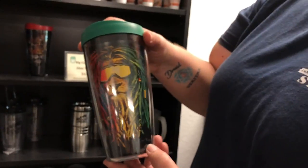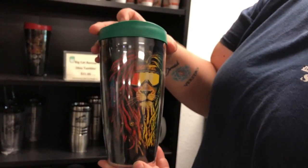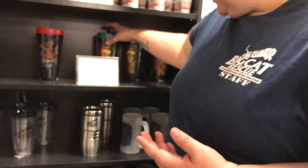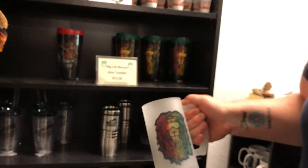Rastalion over here too. Also says Big Cat Rescue down in the corner. So for those of you who like the lions, we've also got a beer mug down here that also features the Rastalion.